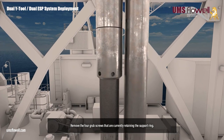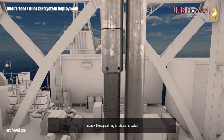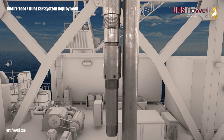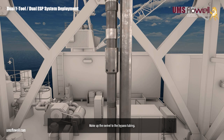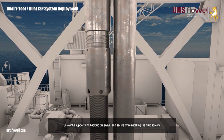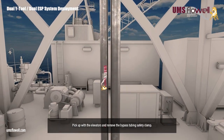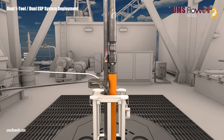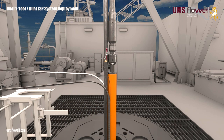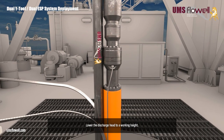Remove the four grub screws that are currently retaining the support ring. Unscrew the support ring to release the swivel. Make up the swivel to the bypass tubing. Screw the lock ring back up the swivel until it butts out. Screw the support ring back up the swivel, and secure by reinstalling the grub screws. Pick up with the elevators, and remove the bypass tubing safety clamp. Remove the ESP work table. Terminate the discharge pressure line in the discharge pressure sub.